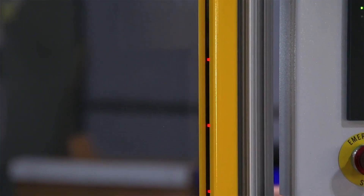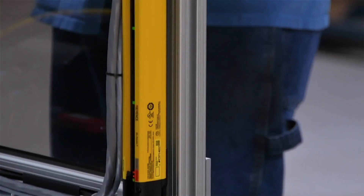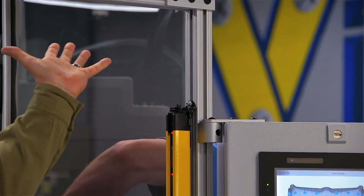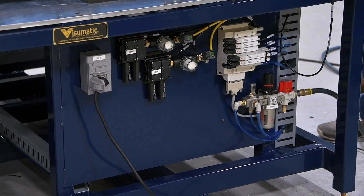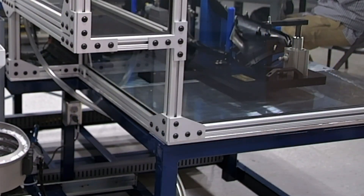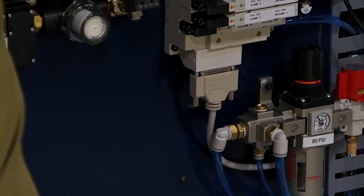In this machine we've incorporated light curtains as well as mechanical safety guarding throughout for operator protection. We're also using an opto cycle start switch. We've got an 80/20 superstructure on the top of the machine to hold our mechanical safety guarding, and down below we've got a painted tubular steel frame — powder coated — with built-in fork tubes to make it safe for the plant to move around and help prevent damage to the machine.